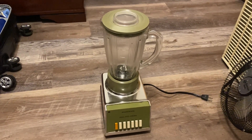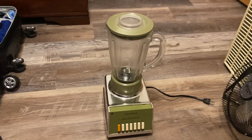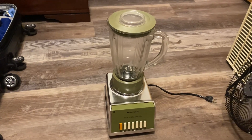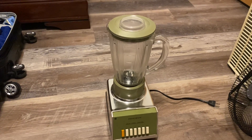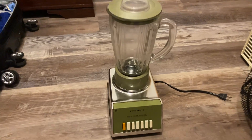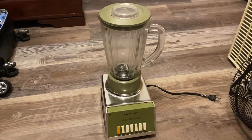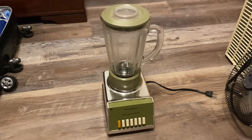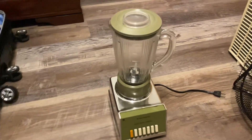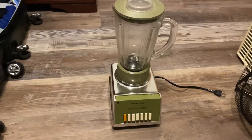Hey everybody, welcome back to another video. This video is going to be pretty random, given that my channel is mainly about sirens, fans, and whatnot. But I thought this would be a pretty cool video to make. As you can see, it's a blender, but it's from a pretty well-known camera company — Panasonic. I was out thrifting earlier today and saw this on the shelf, and I thought it was pretty cool that it's from a camera company, so I decided to get it and make a video on it. If there are any blender enthusiasts that watch my videos, then this video is probably for you.